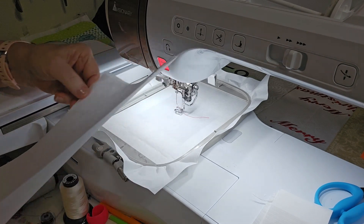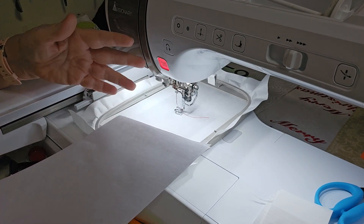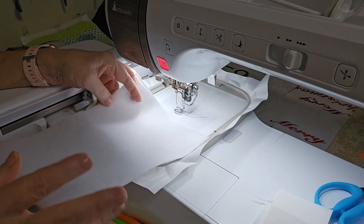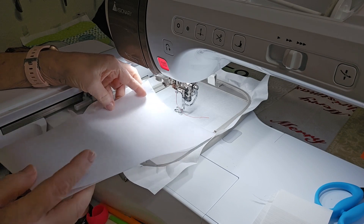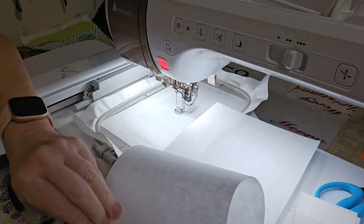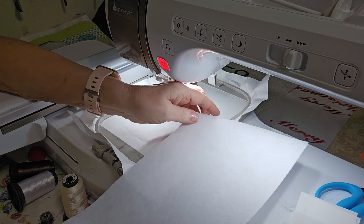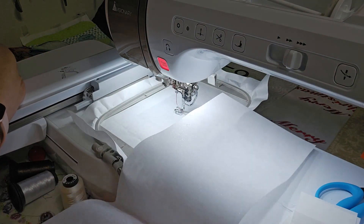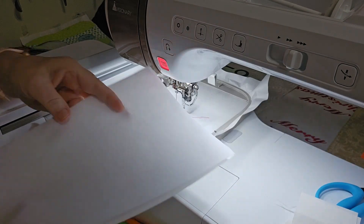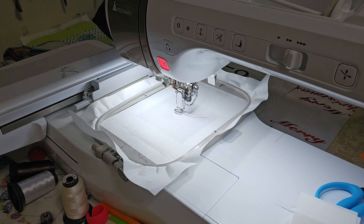I snatched it up along with a couple of other bolts that were laying there at $1.75, less than two bucks. So that's what I'm going to be using. I just cut a six or seven inch width by the full width of the bolt which is 20 inches, and I fold it in half. So let's get started. The first color stop that comes up is pink.